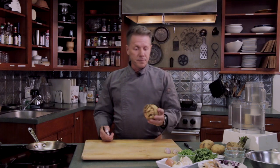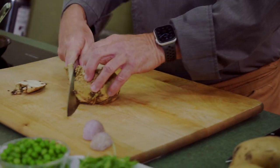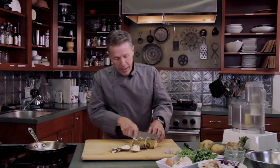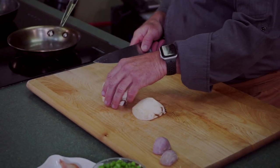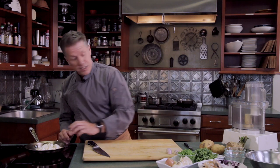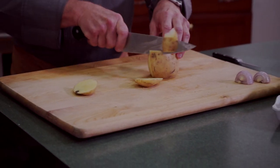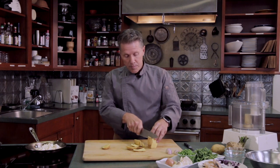We have our celery root here. I'm going to peel it by cutting it — you can't really use a carrot peeler, it's better to use a chef's knife. We're going to boil this, and we're also going to add a little bit of potato when we boil it to bring the texture together for a nice creamy puree. It has a lot of good antioxidants and vitamins. The celery puree tends to be a little watery, so the potato is going to make it come together.